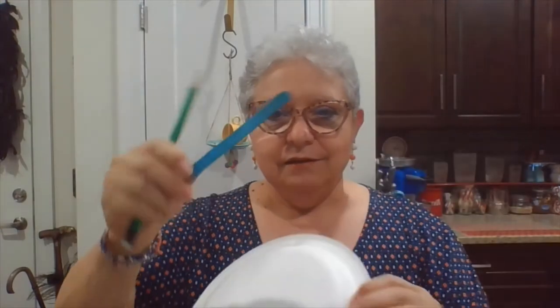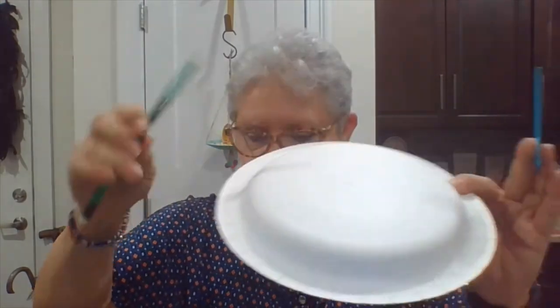And I have a paper plate, a stick, and a pencil.